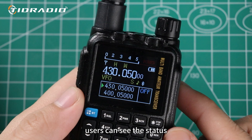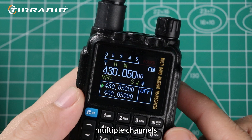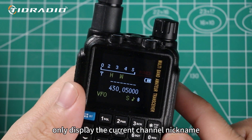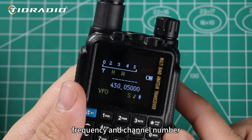In dual display mode, users can see the status of the two frequency bands at a glance, which is very useful for users who need to monitor multiple channels. Turning off the sync function means that the device can only display the current channel nickname, frequency and channel number.